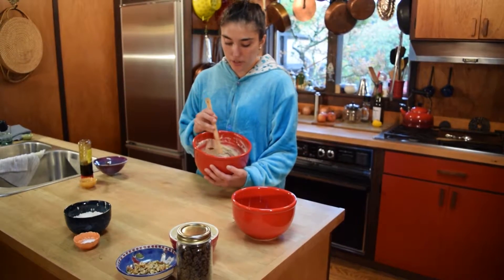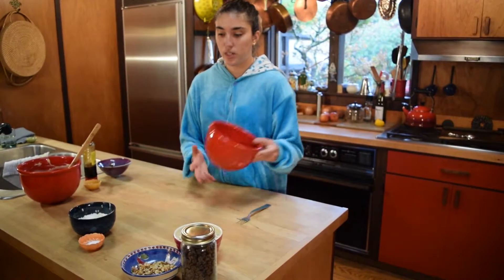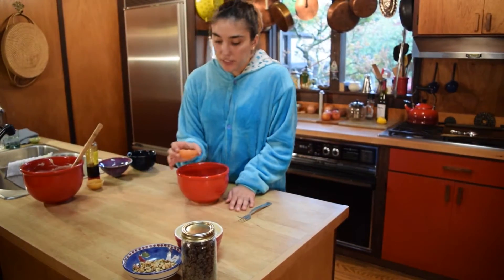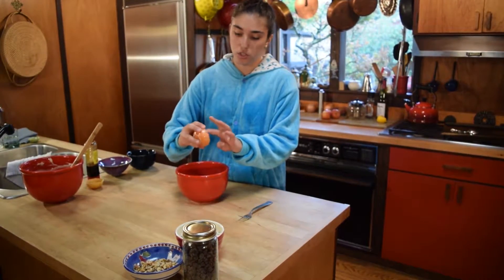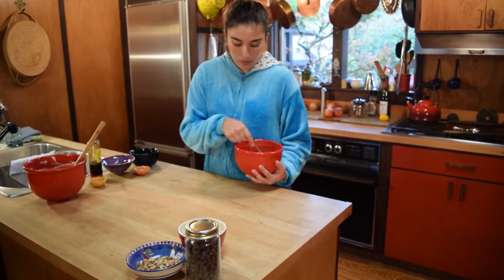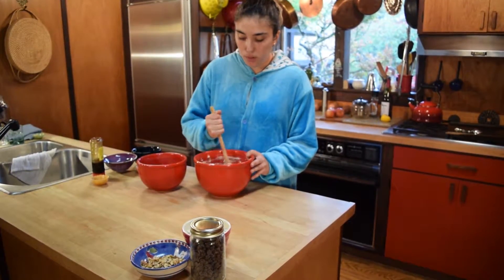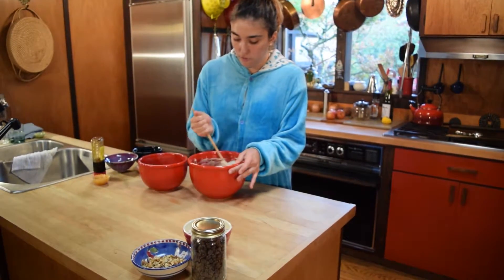After you mix the wet ingredients together, set them aside. In a smaller bowl, mix one cup of all-purpose flour, half a teaspoon of salt, and a quarter teaspoon of baking soda. I like to use kosher salt, but sea salt or Himalayan salt — whatever floats your boat. Whisk those together, then gradually mix the dry ingredients into the wet ingredients, adding about a quarter at a time. If you were using an electric mixer, switch to a spoon now or put it on its lowest stir setting.